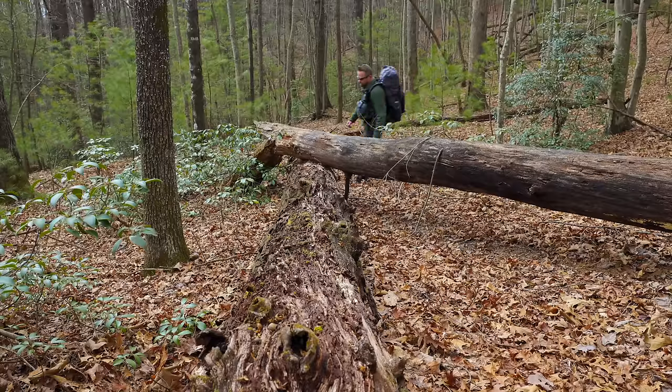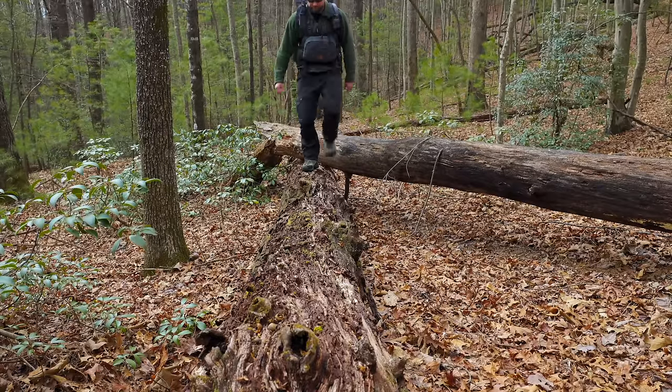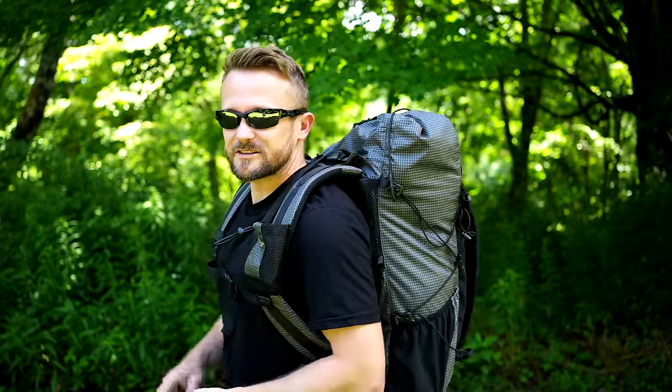Let's move over to the pros for this backpack. The overall quality of this backpack for the money is good. You get nylon materials and YKK zippers. The pack is well made, the stitching is good, and the overall quality is good.